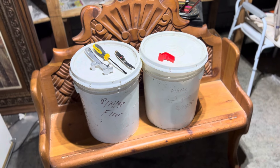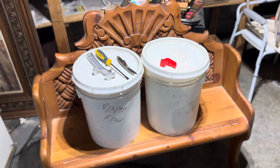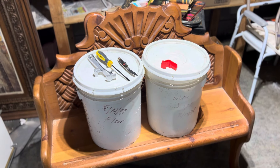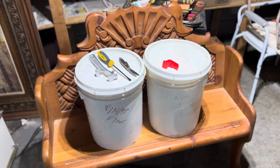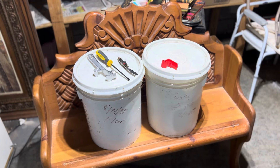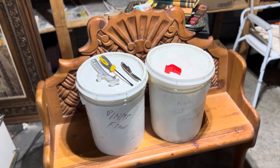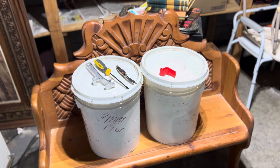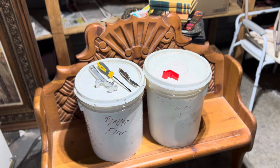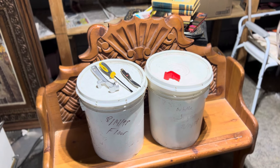I'm going to open up two more buckets from a hoarder house. When I was working for the company that cleaned out hoarder houses, the owner was a prepper and he packed these himself. He did a very good job on the prior buckets where he packed oats and cornmeal that were fresh as daisies, and the chickens loved both of them.